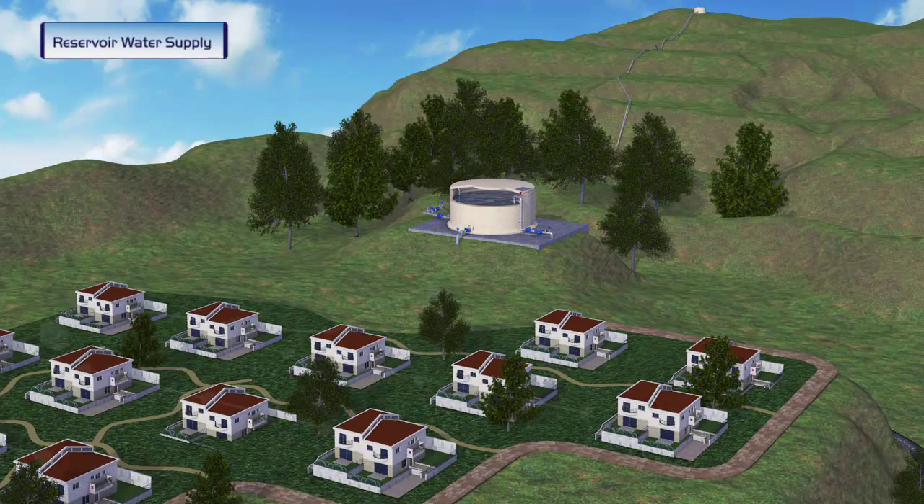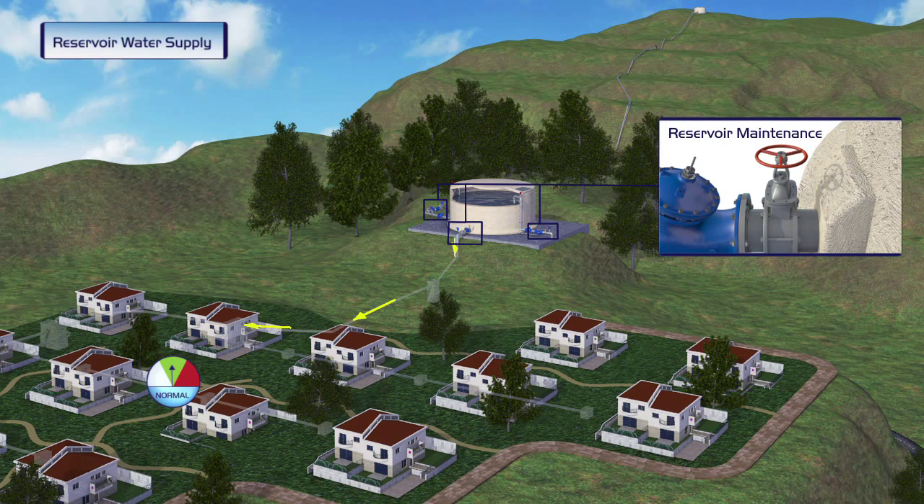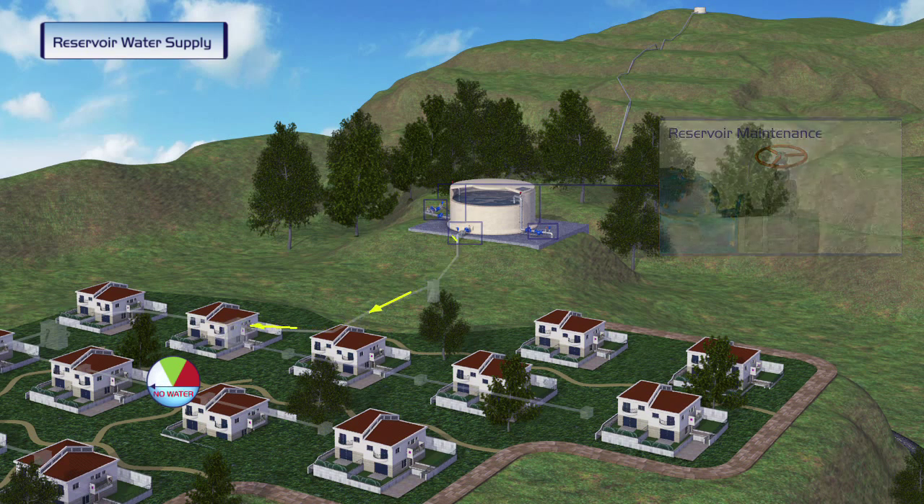An uphill reservoir supplies water by gravity to a neighborhood located at a lower pressure zone. During regular operation of the reservoir, water pressure levels in the neighborhood are normal. However, during the reservoir's periodic maintenance, the inlet and outlet valves are closed so that supply to the pressure zone is disconnected.